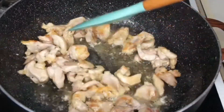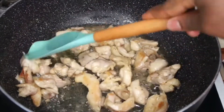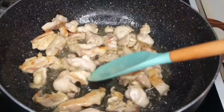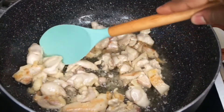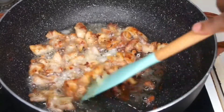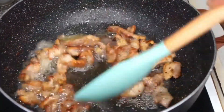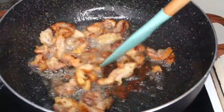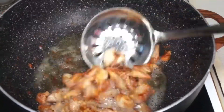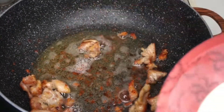I'm checking on my chicken — it's looking good but not quite the color I want. I want it really golden brown but not overcooked. This is the color I'm going for — it's still soft on the inside with that beautiful golden brownish color. I'll now take the chicken off the oil and continue with the rest of the recipe.